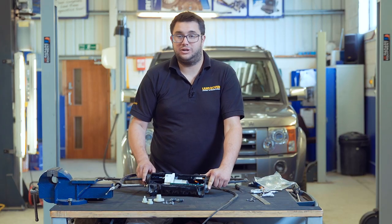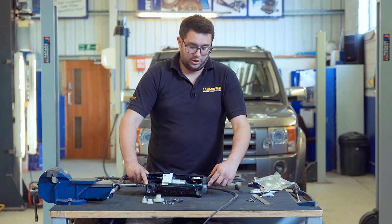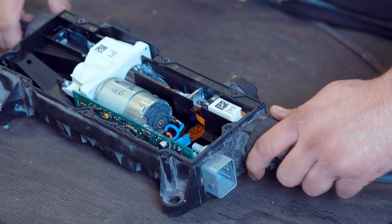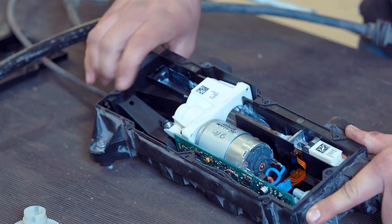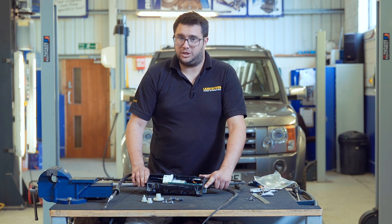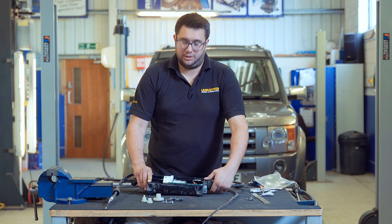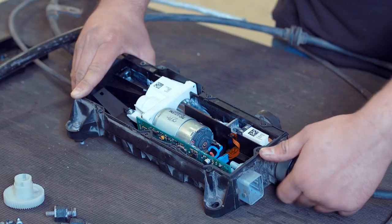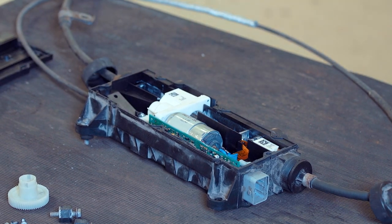The first thing we need to do is release the cables. They've got these big plastic knurled nut things on the side. If you undo each of those, they normally come undone by hand. Just move each cable to each side.